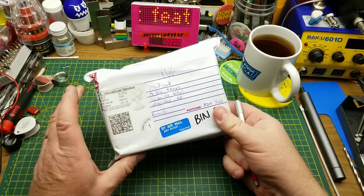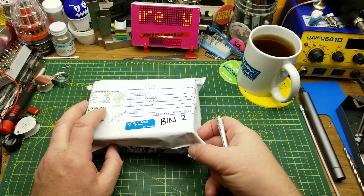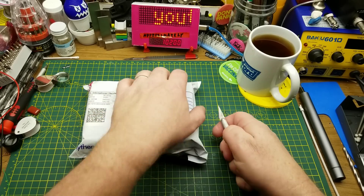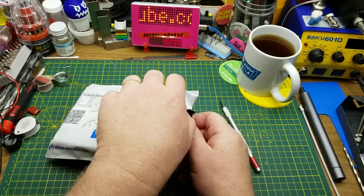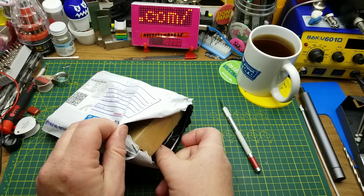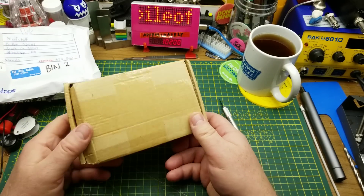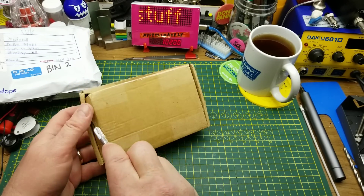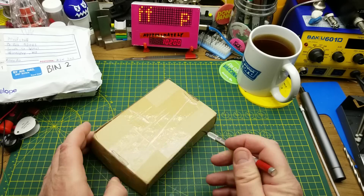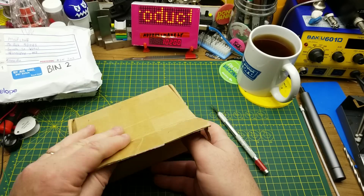I've got this little thing in the mail here. I know what it is because the guy who sent it told me it was coming — it took a lot longer to get here than either of us expected because the postal system is just like that these days. He's got it on a Kickstarter right now and wanted me to show it off, and it looked interesting enough that even without the Kickstarter I'd want to look at it.